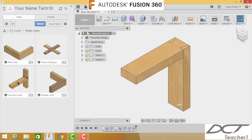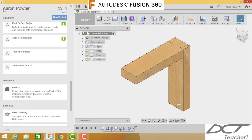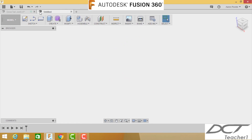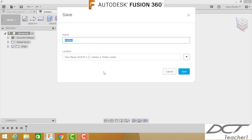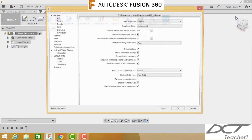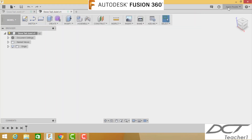Let's get started. Open your data panel and ensure you've got your project open and that you're inside the folder you created at the start of these tutorials. Close your data panel, click new design, and straight away click save. Call this 'Dovetail Joint' — notice I'm using capital letters at the start of each word. Make sure you're logged in using your own username, and ensure your document units are in millimeters, not inches or meters.